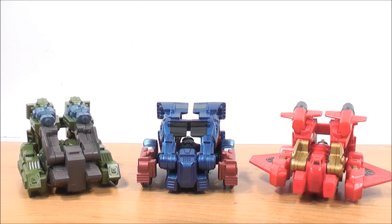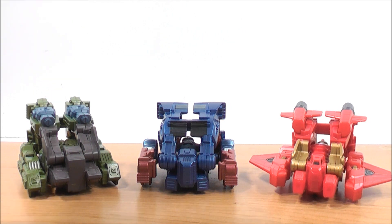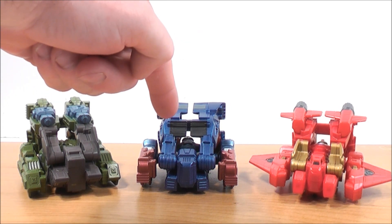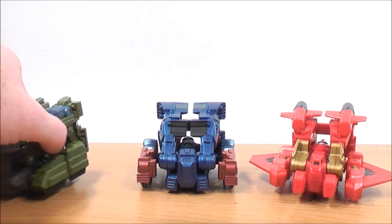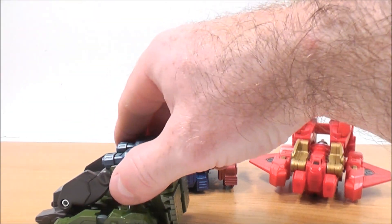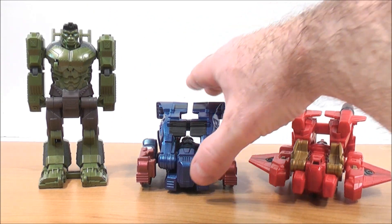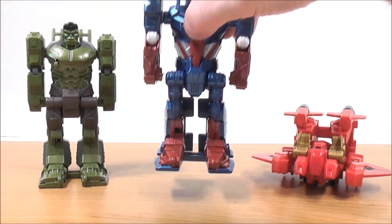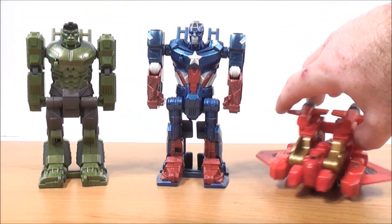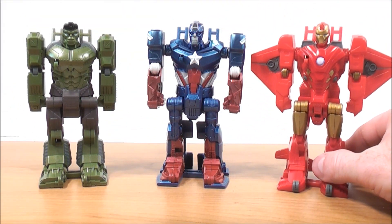Here we have all three Avengers in their Flip Attack vehicle modes. Over here we have the Flip Attack Hulk Smasher Tank, in the center the Flip Attack Captain America Ultra 4x4, and over here the Flip Attack Iron Man Quinjet. They all share the same gimmick — the instructions say pull back and let go. So here's the Hulk, and then Captain America — pull back and he transforms into his robot mode — and the same with Iron Man. Pretty simple.